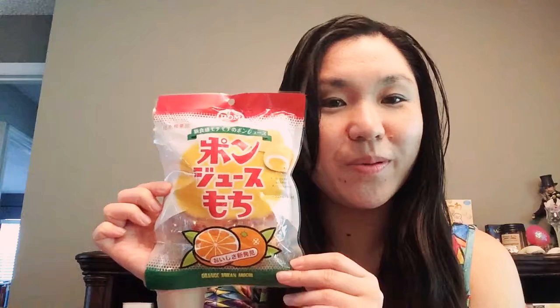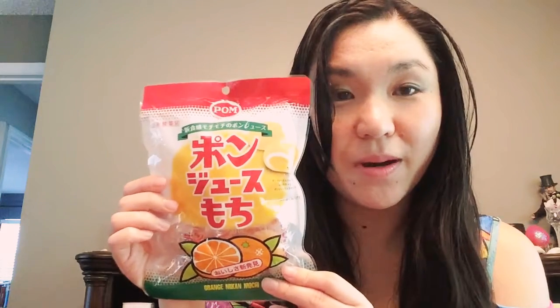So today I'm going to be reviewing pon juice mochi. This is a mandarin orange juice flavored mochi, and pon is a popular mandarin orange juice in Japan. It's written P-O-M but it's pronounced 'pon' with an N, and it's saying that now in mochi form you can enjoy this pom pon in a new texture — a new delicious way to enjoy this pom juice.